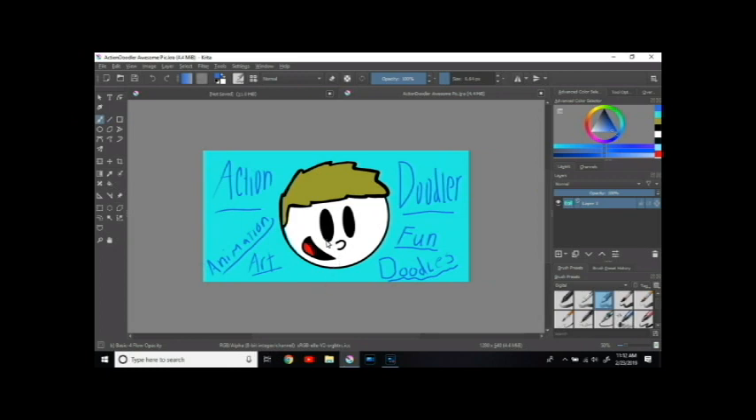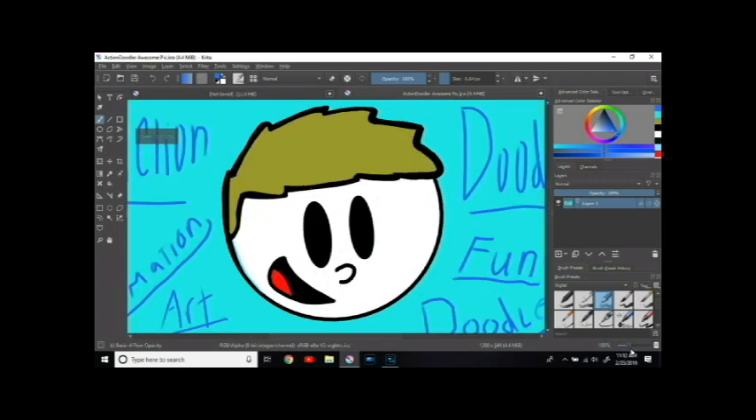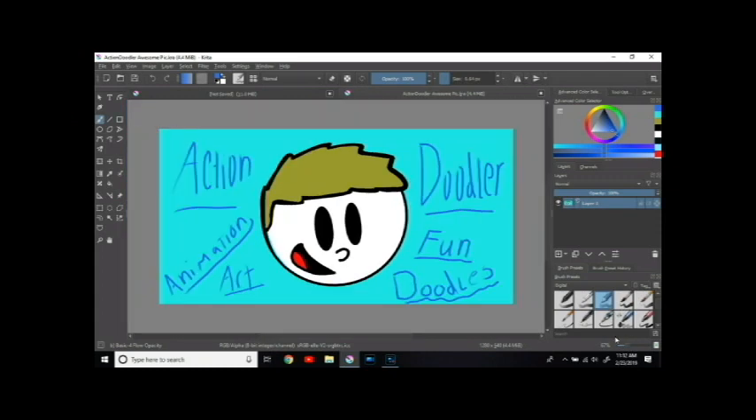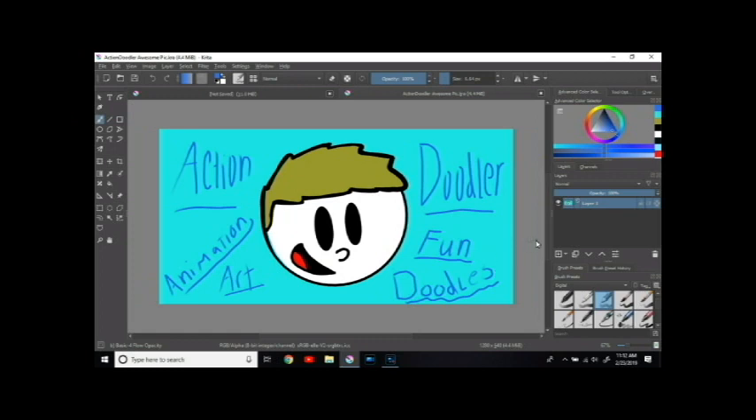Action Doodler — animation, art, fun, doodles. I think we got it. Yeah, that is good — I like that. That is going to be the end of this video, guys. This is an awesome drawing tablet — I recommend it. It's the Gaomon PD-1560; I will leave the link in the description. I'm using Krita for drawing software — also leaving that link. Power Director to edit this video, and this microphone — I forgot the name, I'll leave all the links in the description. And remember guys: an apple a day keeps the doctor away!